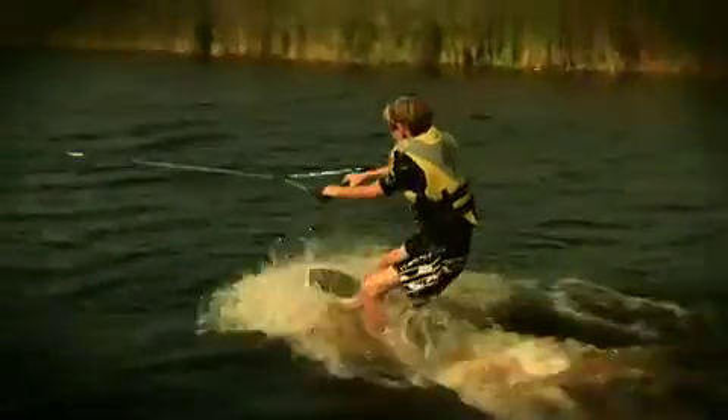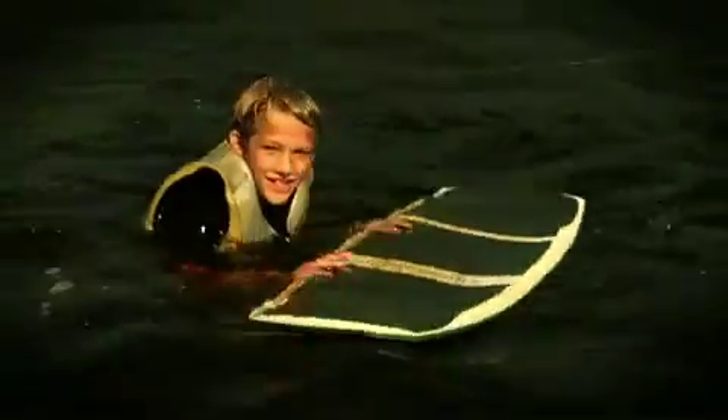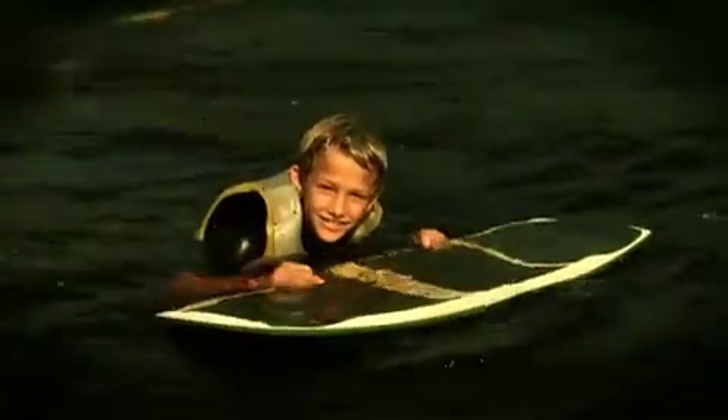Remember, let us pull you up. Don't try to stand up, okay? Hit it! Right now I learned how to wake-skate. Is it hard? It's hard — we got it on the first try.